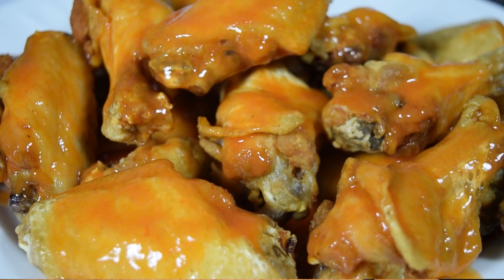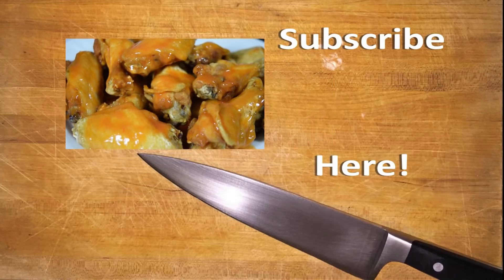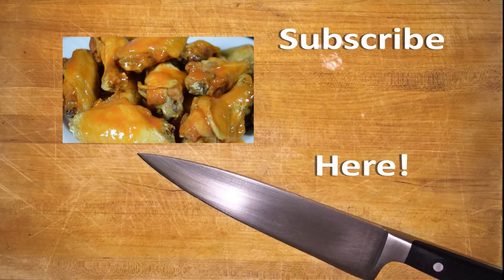If this is your first time here, please subscribe so I can bring you new recipes, new tips, and new kitchen tools every week. My stuff's always easy, it's always delicious, and it's going to make you look like a rock star in the kitchen. Let me know what you think — leave your comments or suggestions, or if there's something you want to see, down in the comment section below. Thanks a lot!